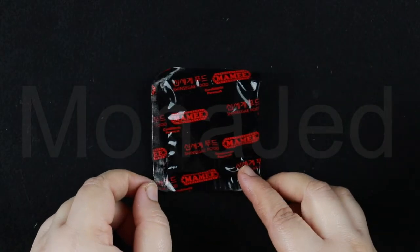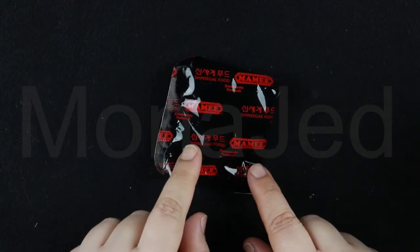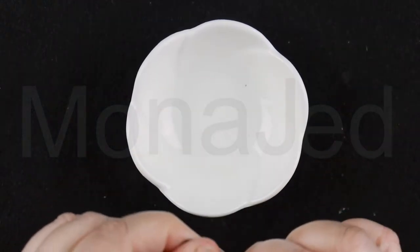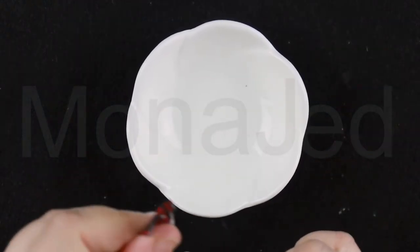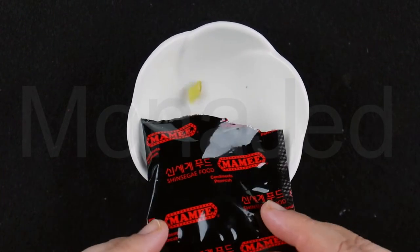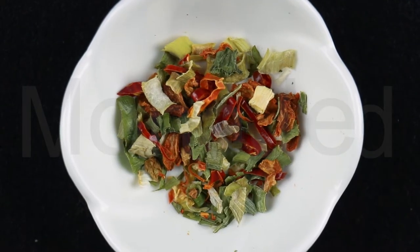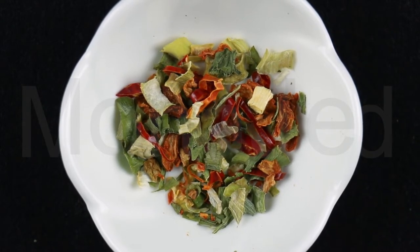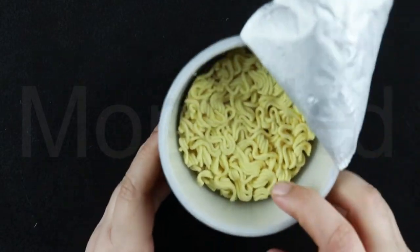This is the garnish — dried flakes, with 'Condiments' written on the packaging. No need for scissors; it has a cut in the packaging so you can easily take out all the garnish. The garnish contains dehydrated kimchi flakes containing crustaceans, dehydrated chives, and dehydrated chili rings.